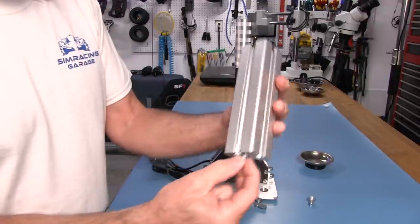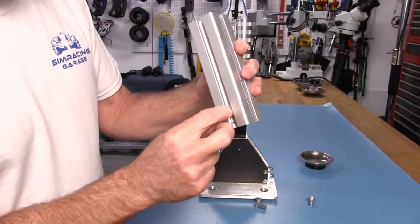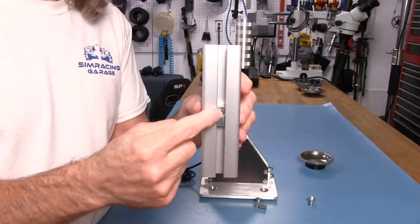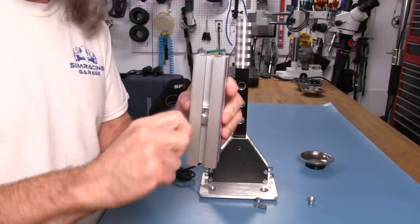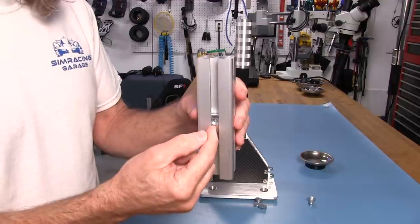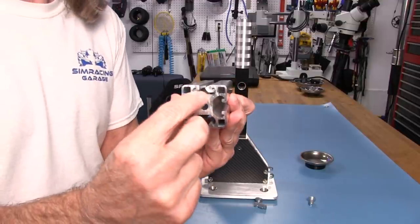When you put the T-nut in like this, it follows the contours of the channel. If you slowly tighten it — don't push down hard while tightening — you'll actually be able to pull it up against the bottom lip of the channel, which gives it extra security from twisting.